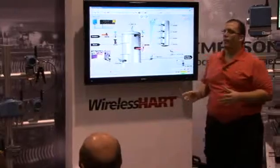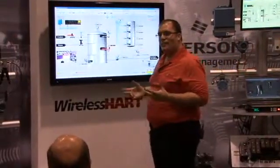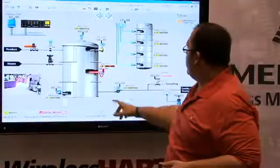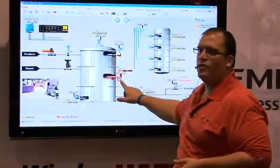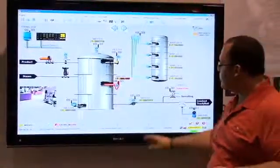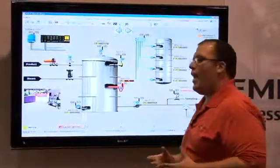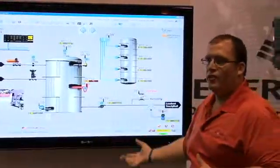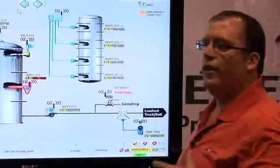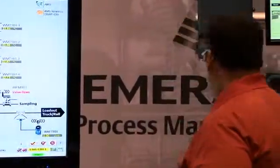One of the key developments over the past couple of years has been the Institute for Human Centered Design. We're trying to make it easier to interact with our instruments. On the screen we have two instruments highlighted in red — both are wireless instruments. On one of them we're not getting a temperature reading. Normally we'd have to call the instrument shop and send someone to the field to investigate, but with wireless you're getting not just the process variable but all the diagnostics information.